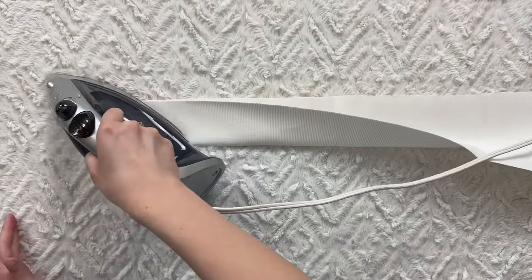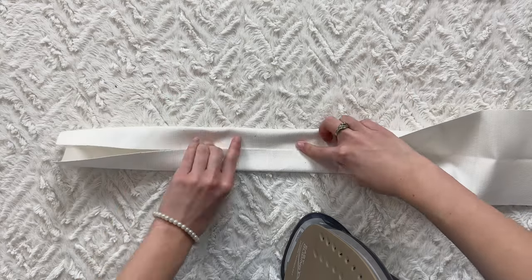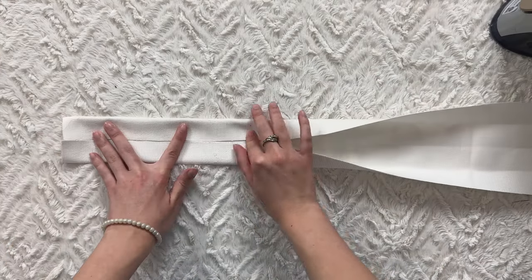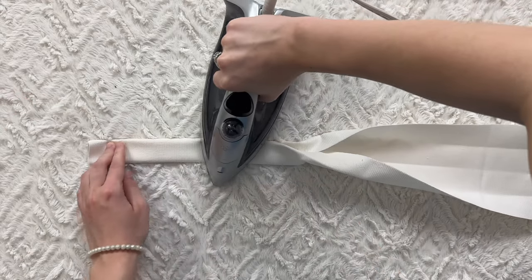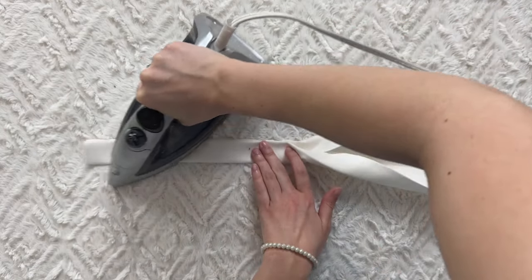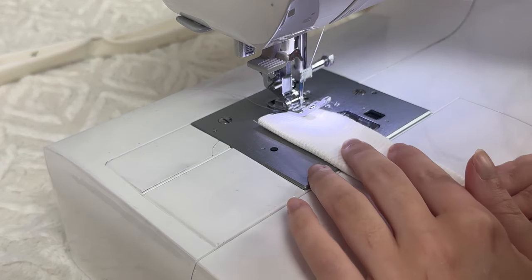Fold your strap once and press it to make a crease in the middle. Make the two edges meet the crease and press that as well. Fold the fabric on itself and press once more. Sew along both edges using your preferred seam allowance.